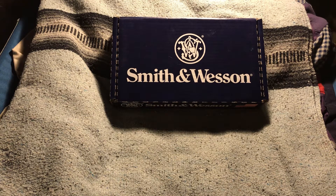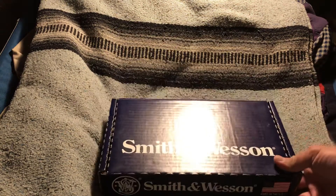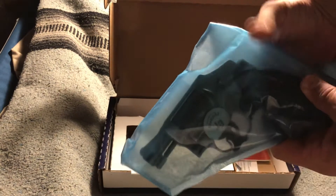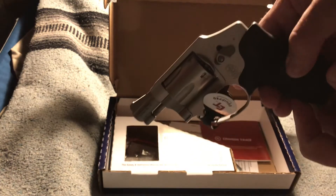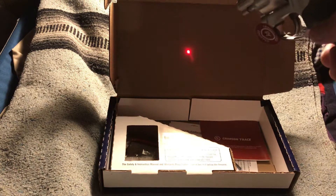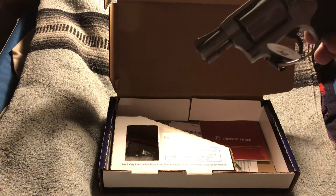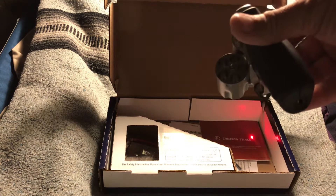This is an unboxing of a Smith & Wesson revolver chambered in .38 Special, rated for Plus P. It has a great compact design, excellent for concealed carry. This has the laser sight edition on it, and of course it is unloaded.